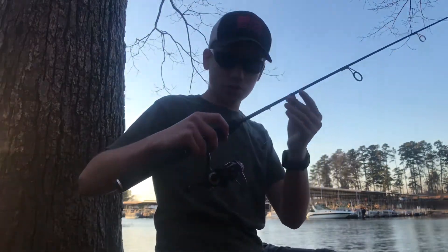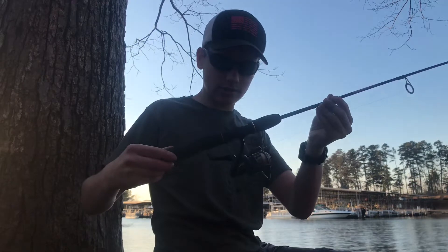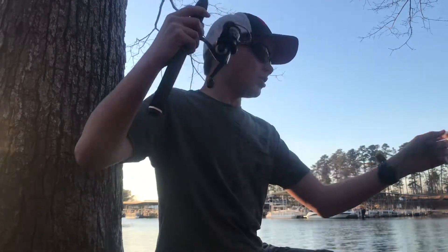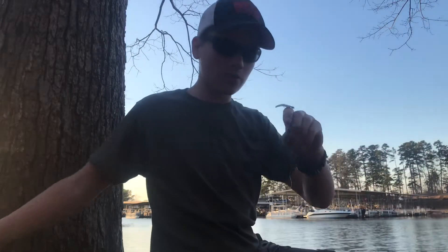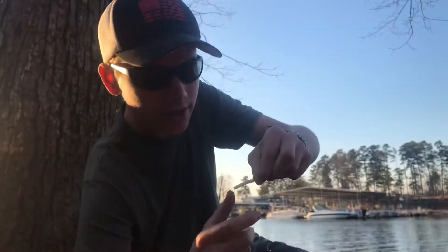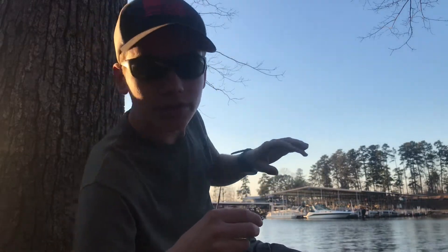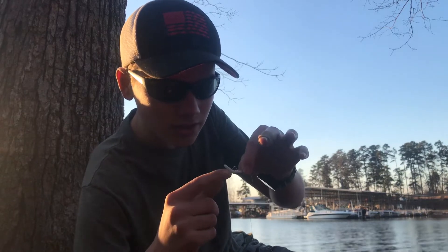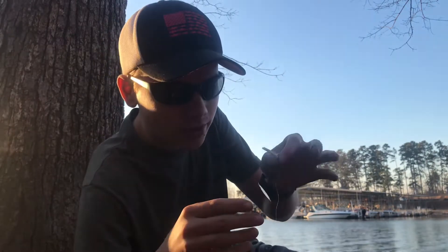This is a 4.6 ultralight rod, and this reel is just meant for throwing really light things. Today I picked out a white trout magnet with a silver head, just because it is very clear but the sun's going down. So as the sun's setting, it's going to hit the head and it's going to look like a little shad or grub or whatever they want to eat.